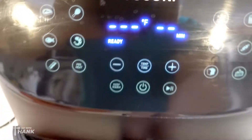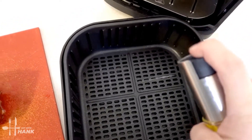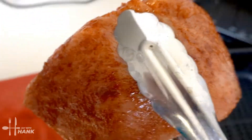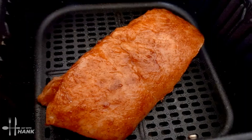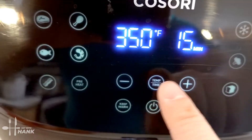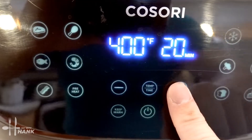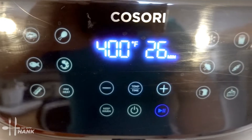It's fully preheated to 400 degrees. Let's put in the pork loin — but first we're just going to spray some cooking oil into the basket. Now let's put in the pork loin. We're going to set it to 400 degrees for a total time of 26 minutes. We'll be back.